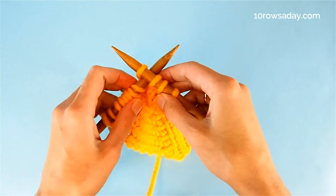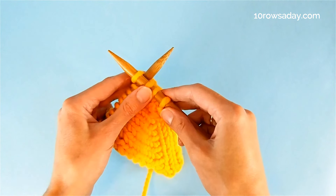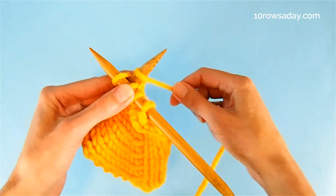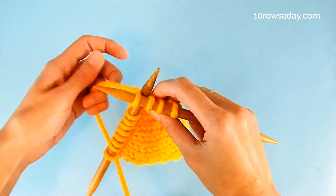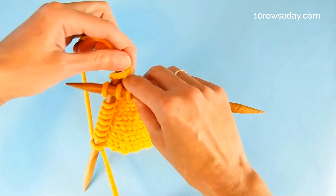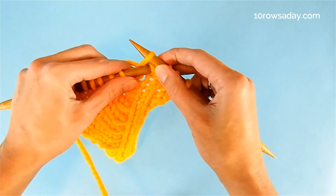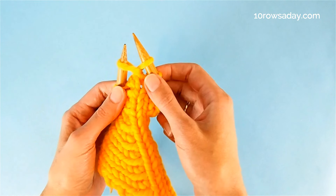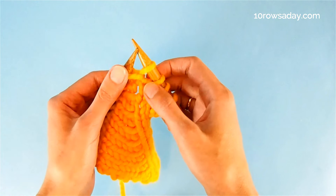Wrap the tip of the left needle with the yarn from back to front. If you hold yarn in your right hand, you do it like this; if you hold yarn in your left hand, you do it like this — going from the back of the left needle, over the needle, and to the back of the work again. Then pull this wrap through the space between the two stitches, making a new stitch. This is our pulled stitch.